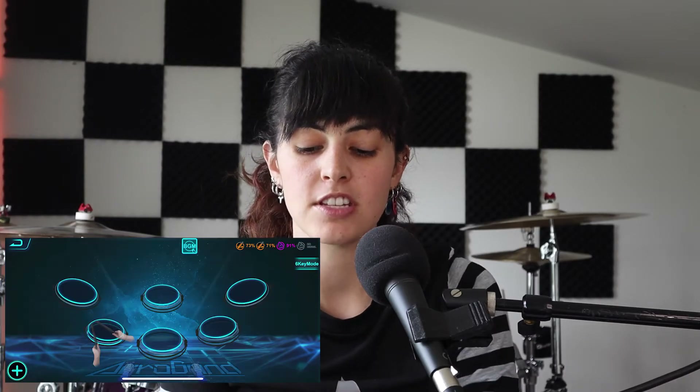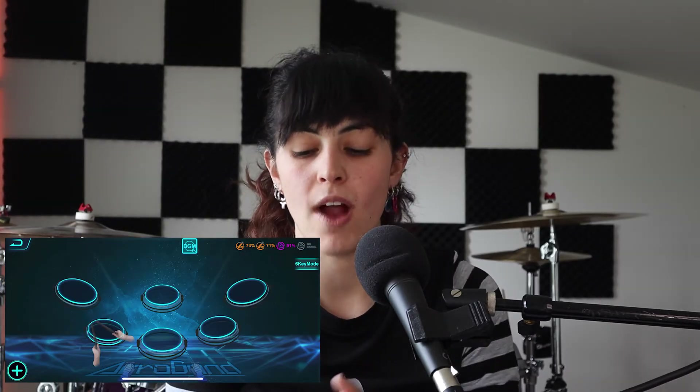Now I'm inside the app with everything calibrated — it's very easy to calibrate. I click on Pocket Drum and there are three free modes: Free Mode, where you can just play around and even use your fingers on the app; Song Mode, where you can play different songs — there's even some Taylor Swift and some country in there; and Level Mode, which is kind of like a game and also teaches you how to play.